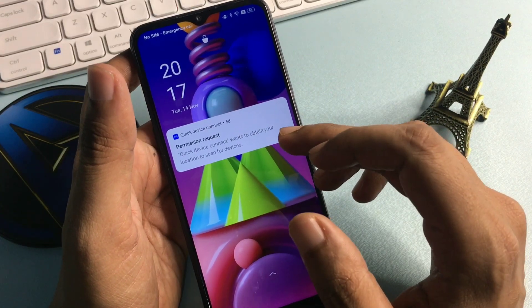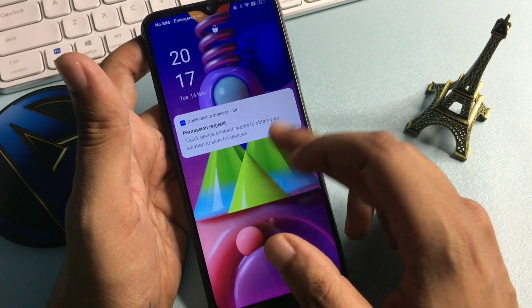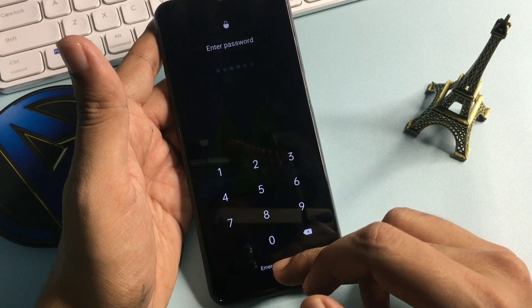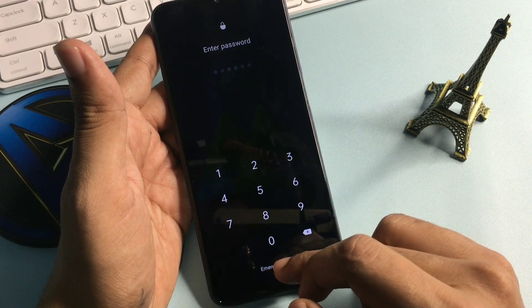Now let's start the method. Simply slide your phone upward — you can see this phone is locked due to a forgotten password. You will have to go to the emergency call option.